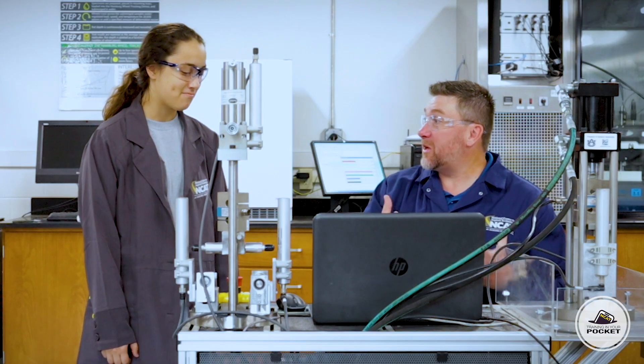Now that we have this information recorded on this sample, we're going to run three to five more of the same mixture. We'll average the results and go from there. Sounds good. All right, let's get after it.